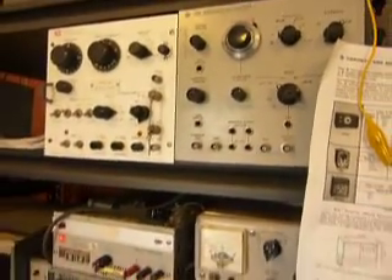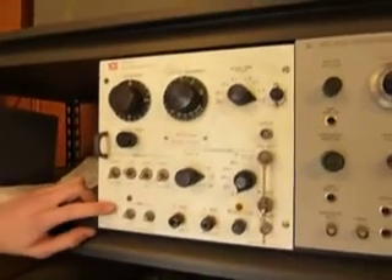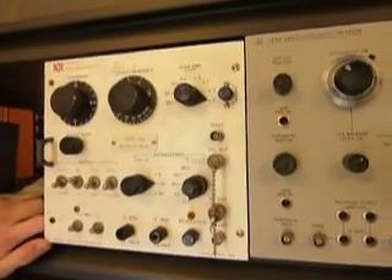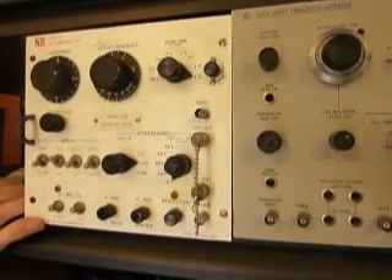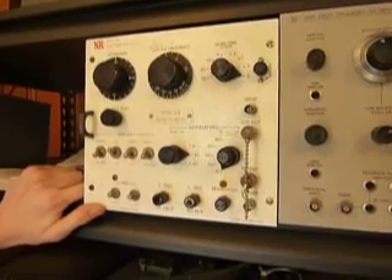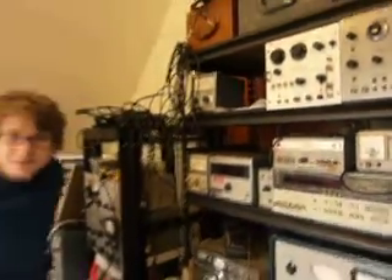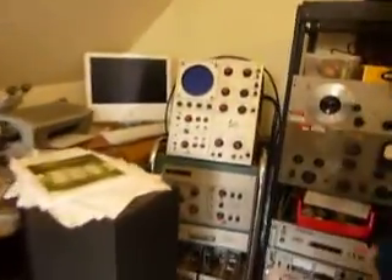There are more plugins for the 140 series here. One of them is from a company I'd never heard of before — NR, or Nelson Ross. From what I've gathered doing a little research, it seems like they made some Tektronix plugins as well. My best guess is they were a company that made plugins for other people's scope mainframes. We'll ask the community on EE Times and EDN, and I'm sure somebody will know.